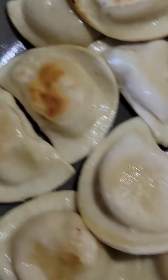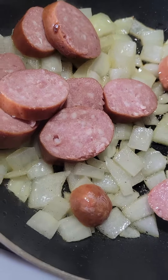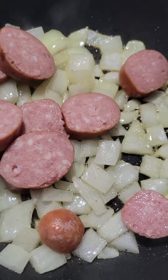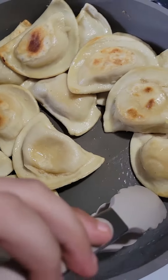Hey everybody, welcome back to the channel. Tonight I'm going to show you another fast, easy meal idea. I've already made this plenty of times — I'm sure you may have heard of it or have made it. Super fast, super easy, affordable, and absolutely delicious.